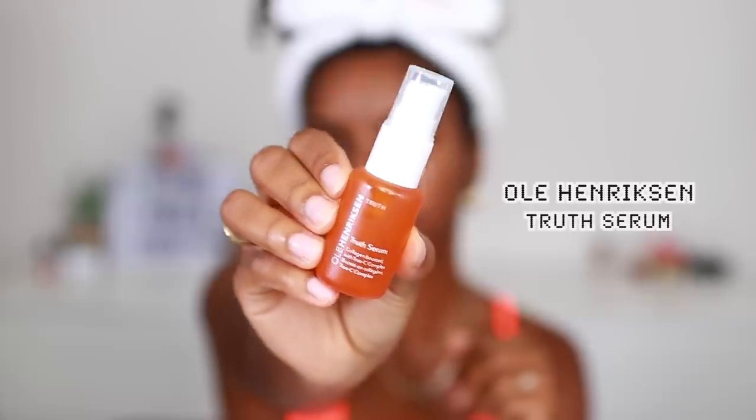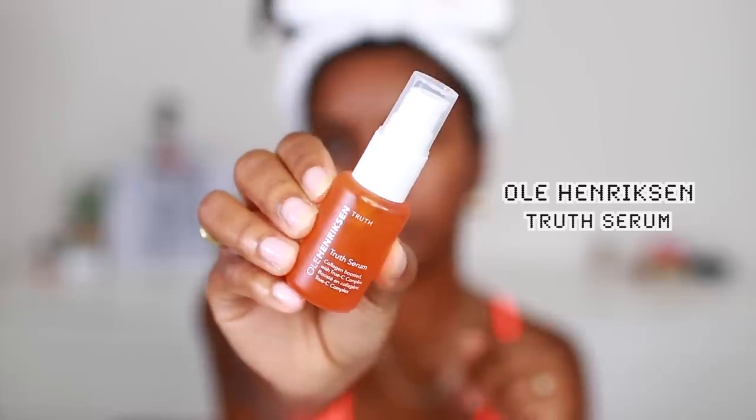The next up is my serum. I'm going to be using the Ole Henriksen Truth Serum — it is collagen boosted with Trucy Complex. This stuff right here is amazing. I've probably been through about three or four bottles of this already, that's how bomb this product is and how much I notice a difference in my skin when using it. You definitely have to be consistent, and that's why these are my go-to morning skincare products. I'm patting it into my skin, rubbing it a little bit, and then patting.